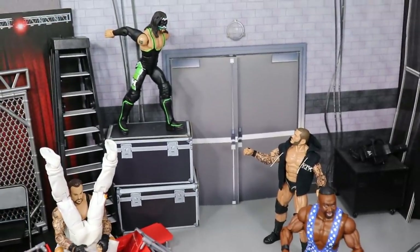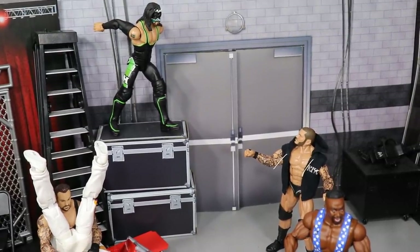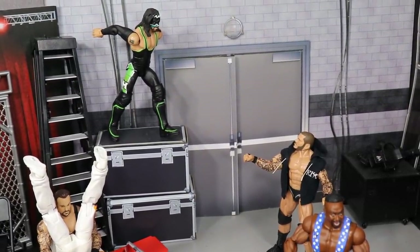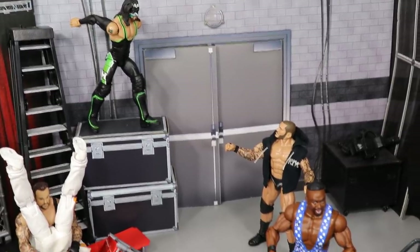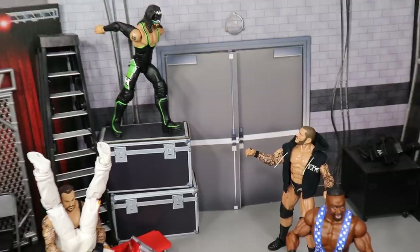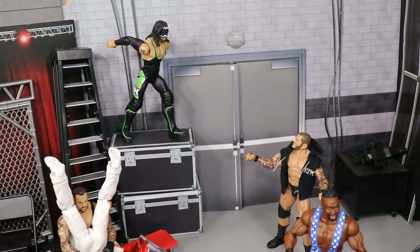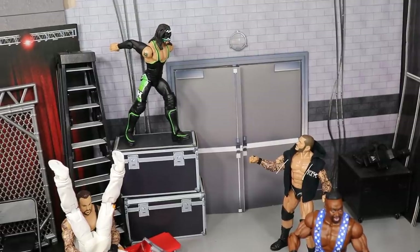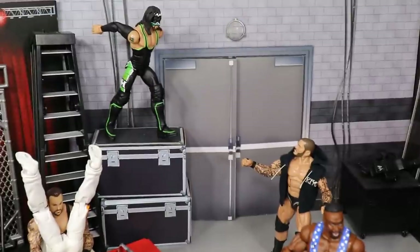In the back of the setup, we have my boy Randy Orton — Hurricane is about to jump off the top of these storage units and come crashing down into an RKO. You already know it's coming, you can see it developing right here. Randy Orton is about to catch the Hurricane and plant him with a massive RKO. The Hurricane is the superhero and villain Randy Orton is going to slam the hell out of this man.